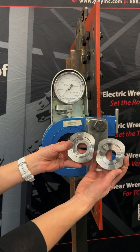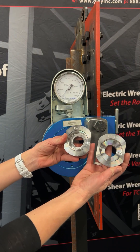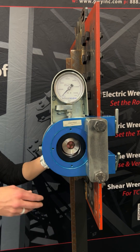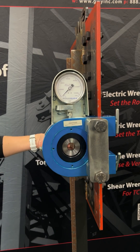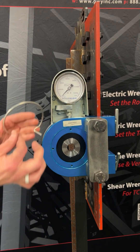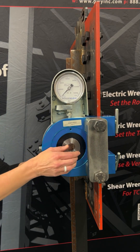Next, determine if you will need a TC or a hex bushing. When securing the bushing from behind, be sure it is seated properly and is flush with the Skidmore. The C-clip is to provide extra protection to keep the bushing in place.